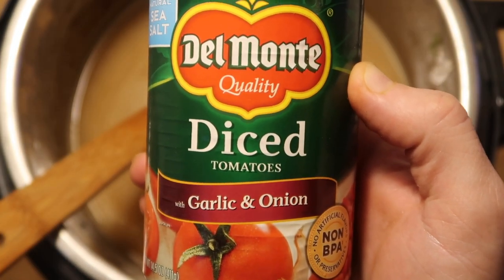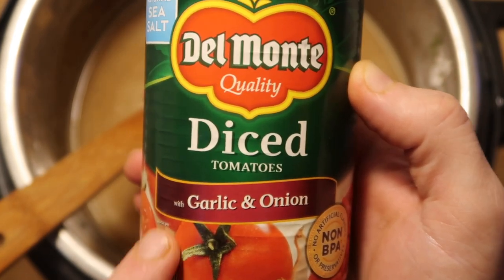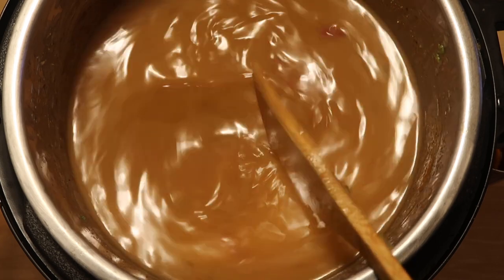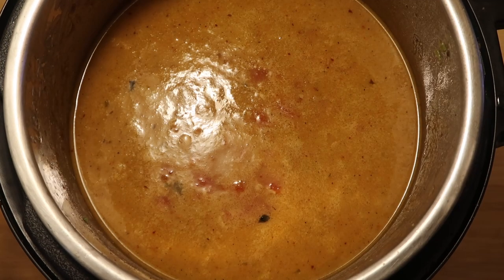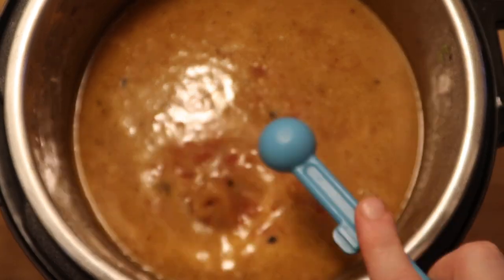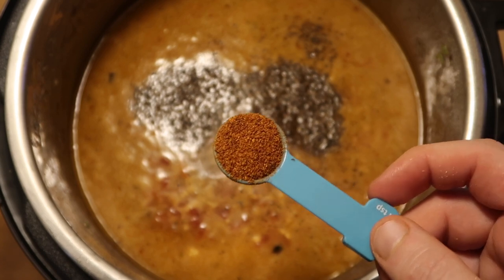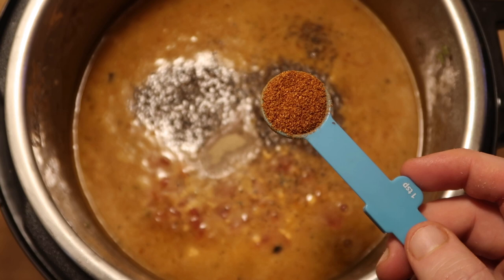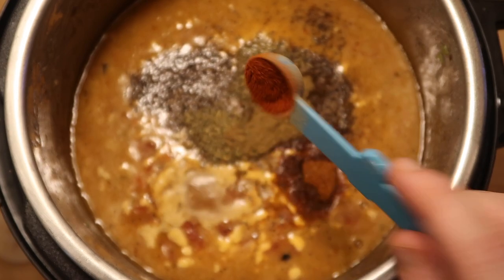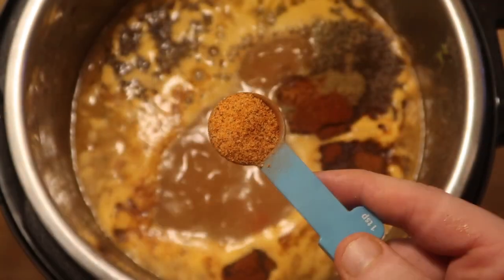Now I want to take a 14.5-ounce can of diced tomatoes — you can use regular, or the kind with garlic and onion, or even jalapeños — and dump it in the pot with all of its juices. Allow this to come to a simmer and bubble up. While we're bringing our gumbo base to a simmer, I'm going to add in the spices: two teaspoons of light brown sugar, two teaspoons of black pepper, a quarter teaspoon of white pepper, a teaspoon of cayenne pepper, two teaspoons of dried thyme, one teaspoon of cumin, two teaspoons of paprika, and a tablespoon and a half more of Tony Chachere's.